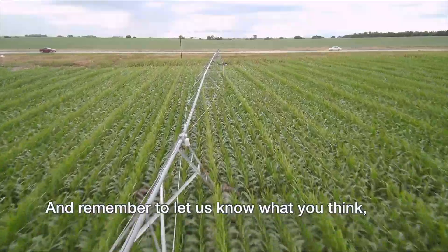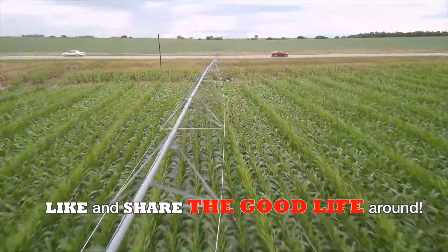Thanks for watching, and remember to let us know what you think — like and share the Good Life around.